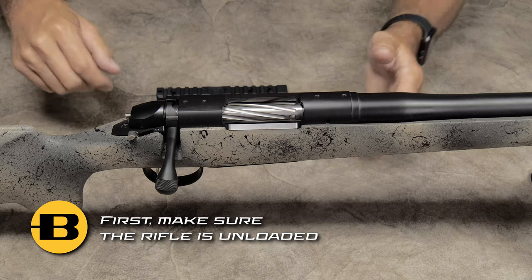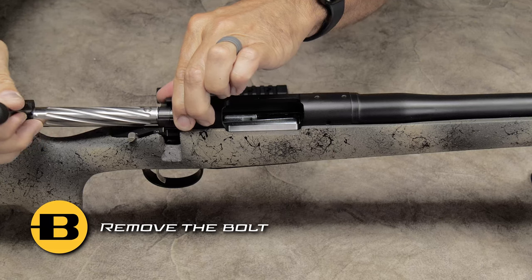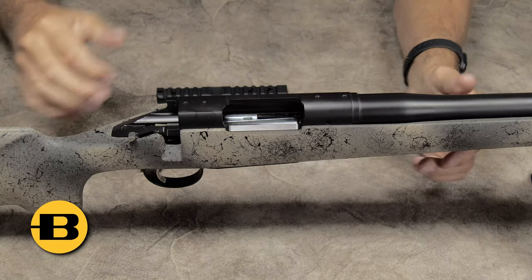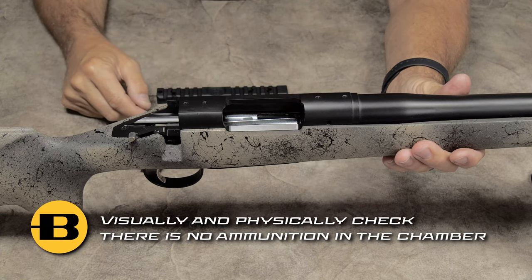The very first thing that we want to do is make sure that your firearm is unloaded. So we'll go ahead and remove the bolt and physically and visually check to make sure that there is no ammunition in the rifle.